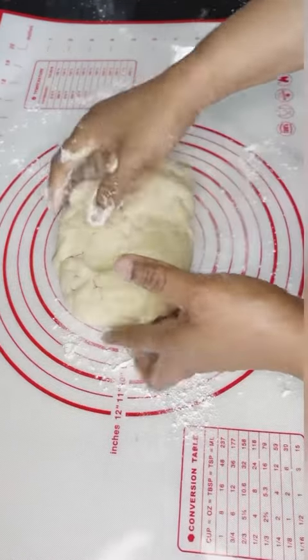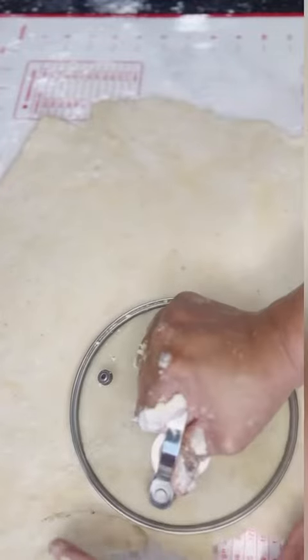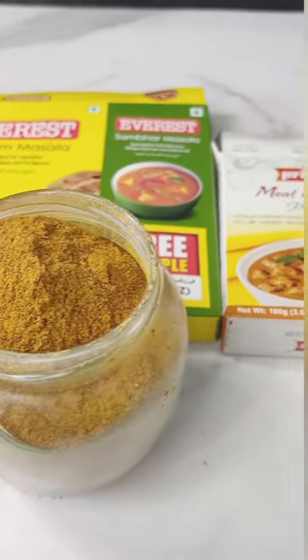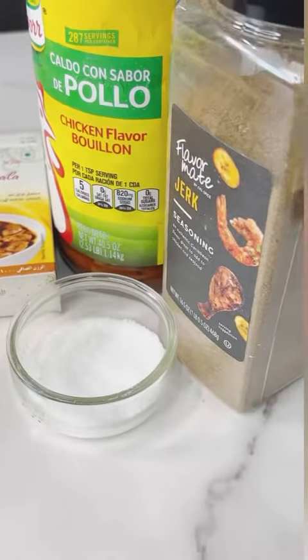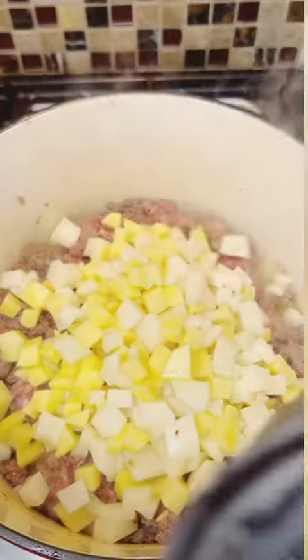I'm just going to be giving you tips here. Please remember to like, subscribe, comment, and share with your friends. First things first: to have a flaky crust, I use cold butter, and I try not to overwork my dough.